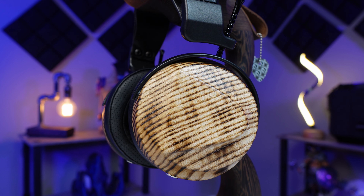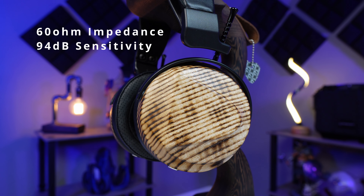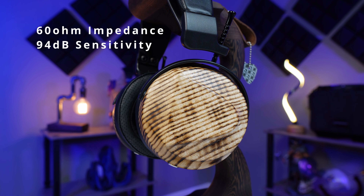The specifications of the driver are as follows: 60 ohms of impedance and 94 dB per milliwatt on average of sensitivity. So make sure you have a nice enough DAC and amp to pair up with this headphone. You wouldn't buy an expensive car and fill it up with cheap gas and oil, right?